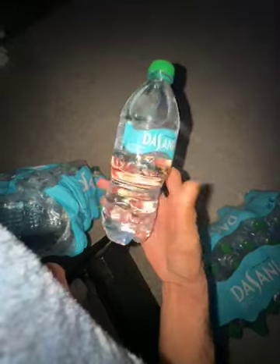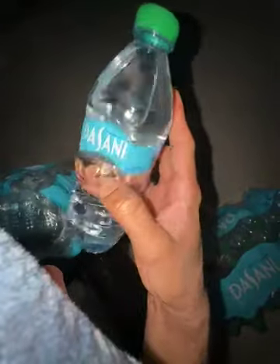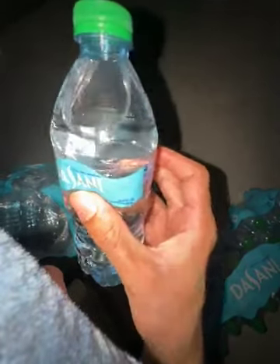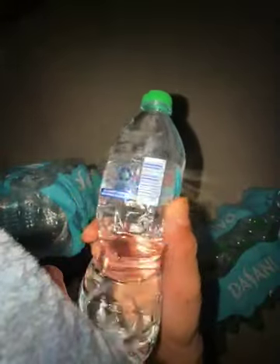This one is terrible. Some of them lately have been leaking for no reason. This one is completely unopened — look at this, this is not even a bottle, this is just a plastic shell. I'm not sure what's going on, but I know it's recycled plastic and all, but there's just something else going on with this lately that I'm not trusting.